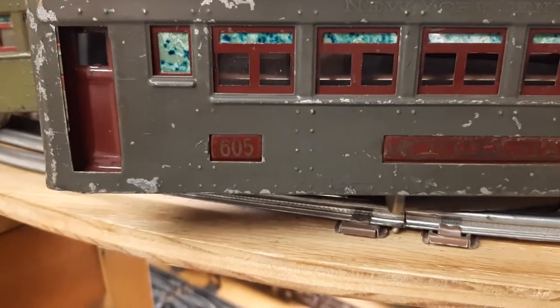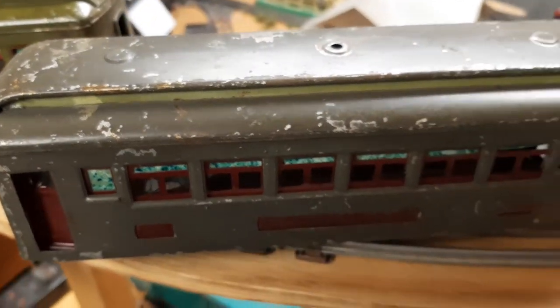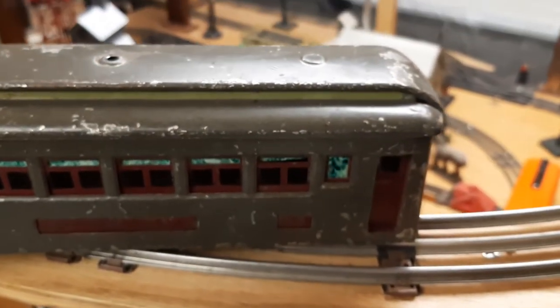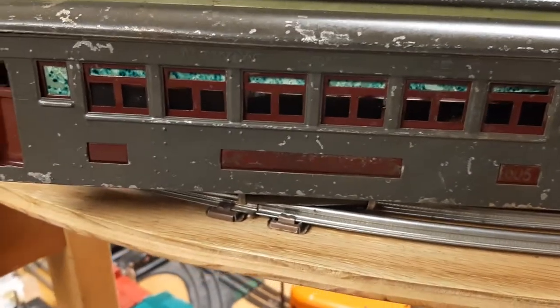These came without trucks. The roofs are a little beat up too, and there are missing pieces of window.